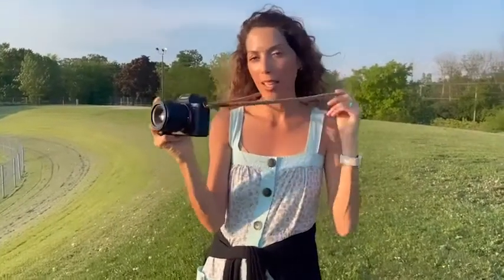Hi, I'm Jo with WTI, and I just want to tell you all about my beautiful, amazing camera straps.